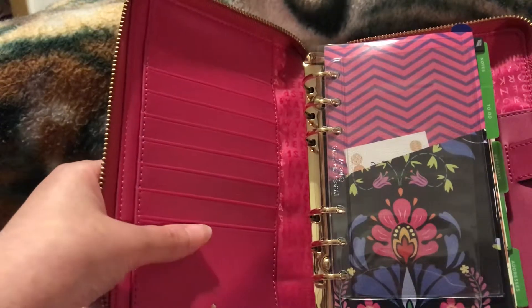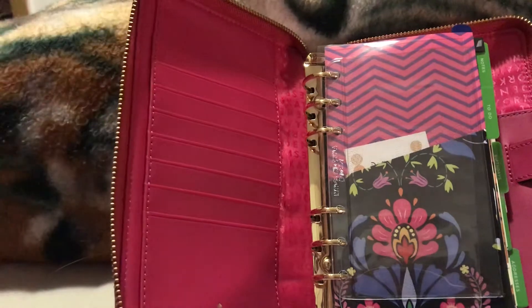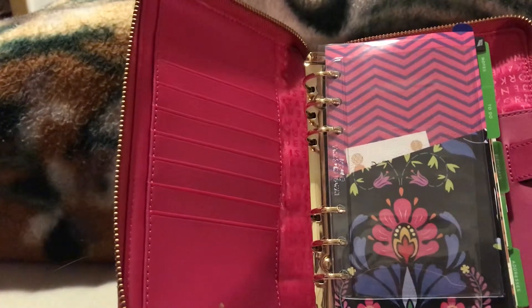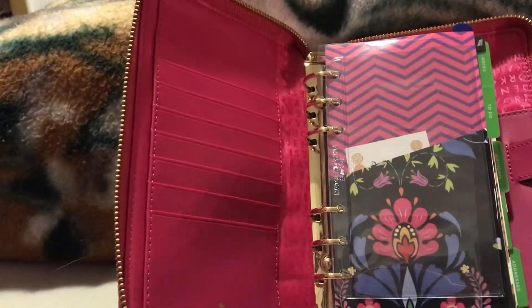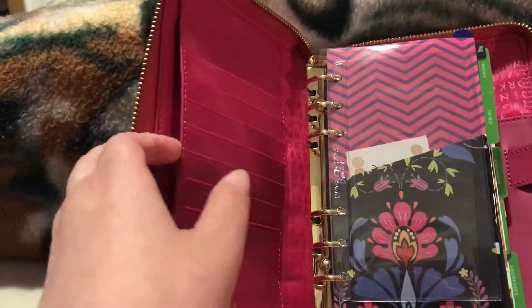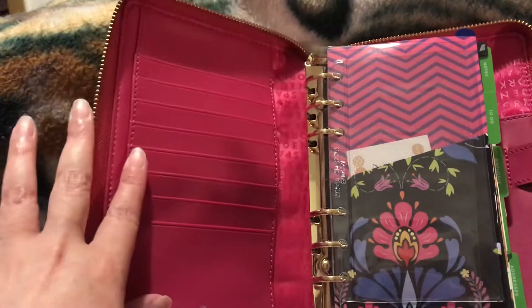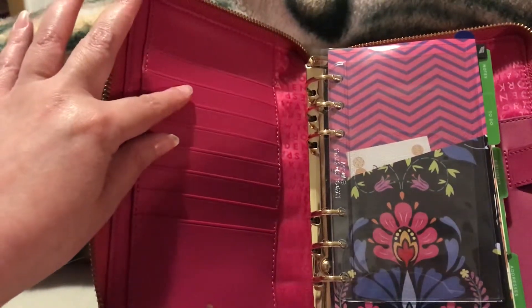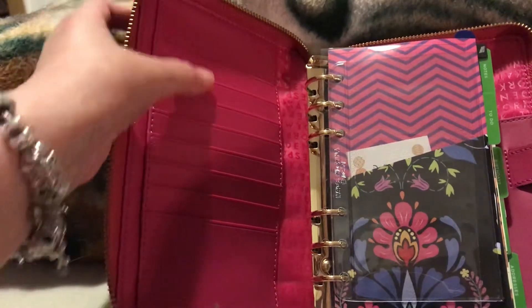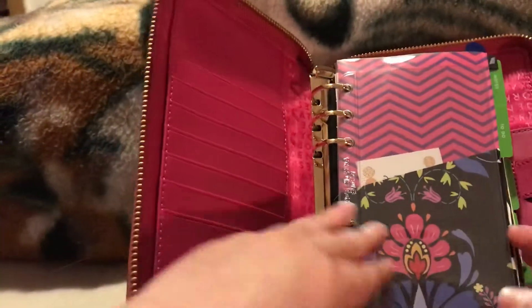I think these pockets I would probably use for business cards, maybe receipts, or pictures. I'm not sure exactly how I want to use them because I've used this very lightly - not daily. In the back of the card slots you can also put receipts, cash, pictures, whatever you want. In the front it has - let's see - seven pockets. It also has an interior pocket on the opposite side. The rings are gold.